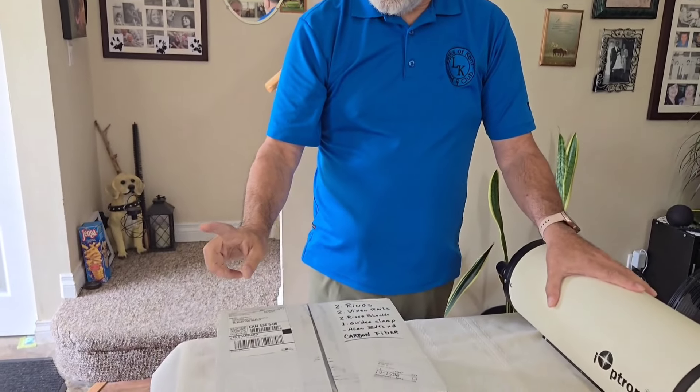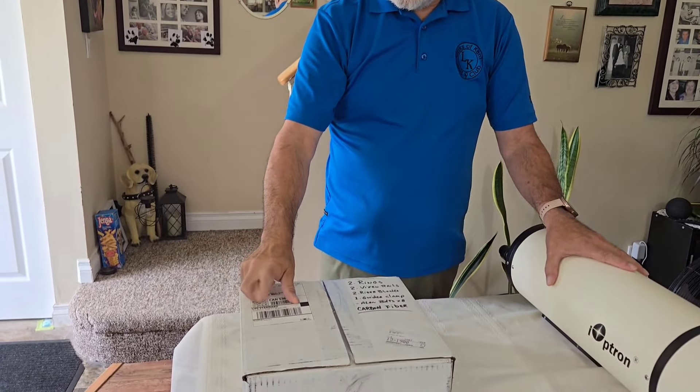It doesn't look large, but it is heavy. So in order to counteract that, I was looking all over the internet for rings. Now they sell these little metal skinny guys, and that's fine. I think Orion sells rings for these, but I found a company in Vancouver called Rouse Astro.